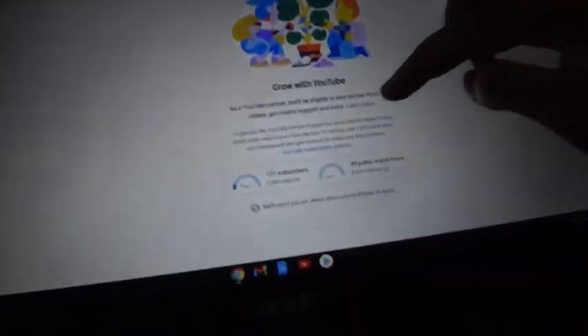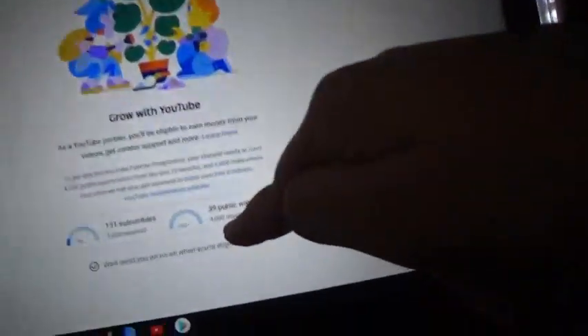This is all the videos. Monetization — I can't sign up for yet. So we got everything all set up guys, thanks for watching, make sure to subscribe down below. Oh wait, we forgot to check something out.